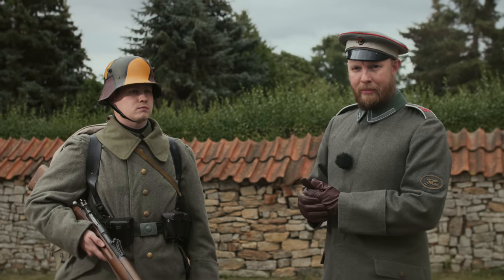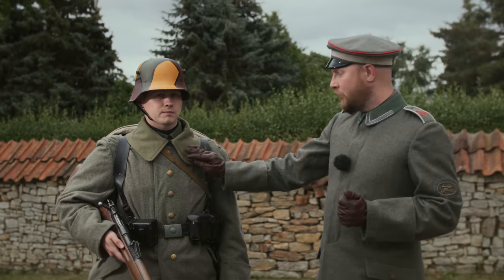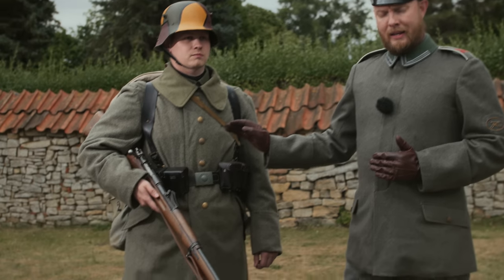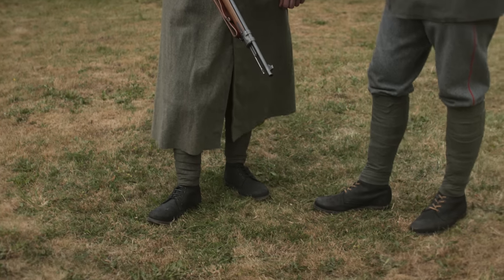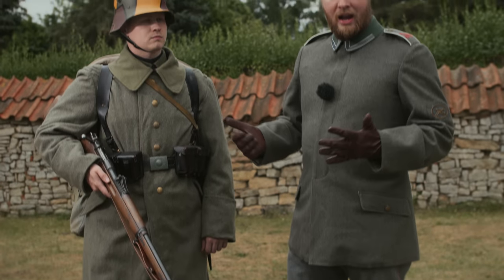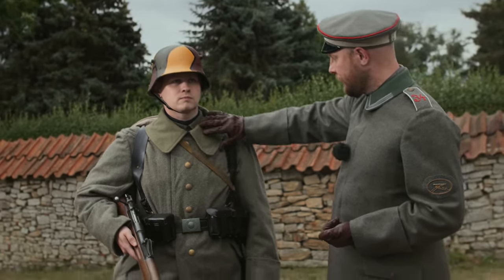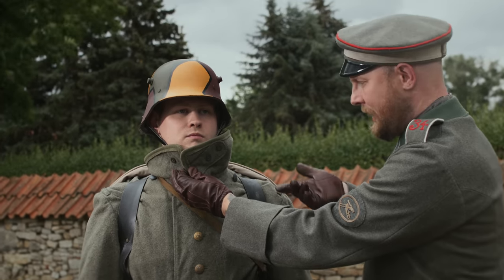We are now in October/November — it is cold. The soldier wears the M15 Mantel. We will make a detailed video about it. As with the M15 blouse, the M15 Mantel has all the differences between weapons and troop types, which are fully reflected. The M15 Mantel has a very broad reseda-green collar, which can be lifted up and tied at the bottom to protect the shoulders of the soldier.